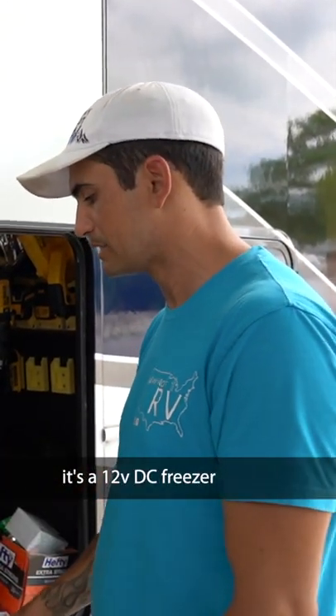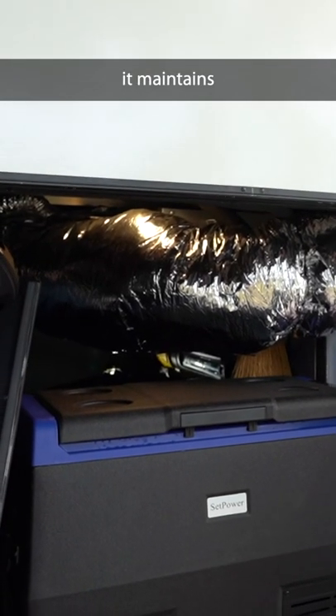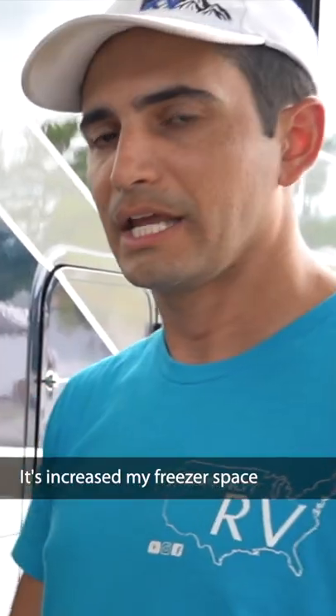It's been great so far. It's a little 12 volt DC freezer — super quiet, maintains temperature. I'm at negative three right now and it's just increased my freezer space.